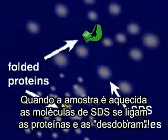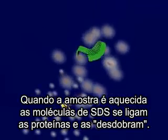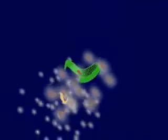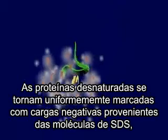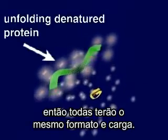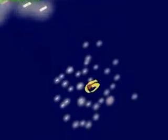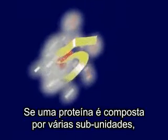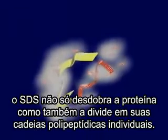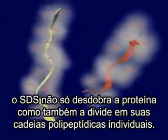When the sample is heated, the SDS molecules bind to the proteins and cause them to unfold. The denatured proteins become uniformly coated with negatively charged SDS molecules, so they all have a similar shape and charge to mass ratio. If a protein is composed of several subunits, the SDS not only unfolds the protein, but also dissociates the protein into its individual polypeptide chains.